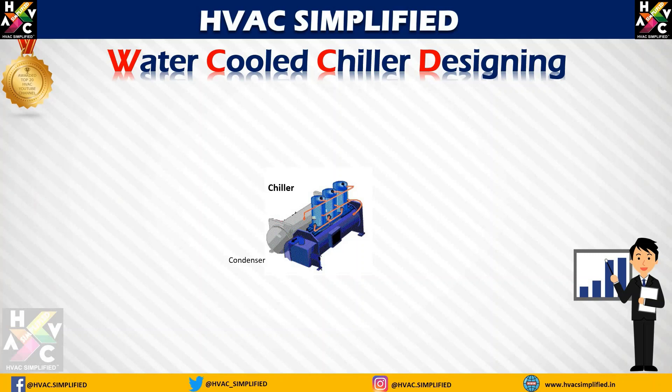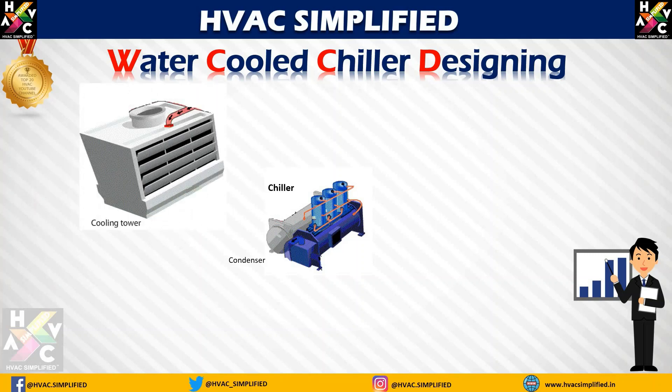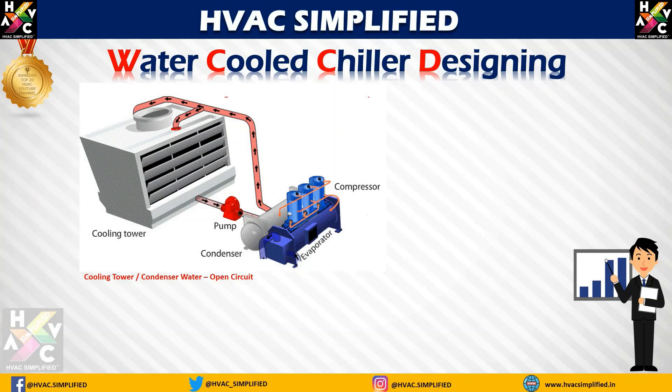Now let us understand the condenser side of a chiller. The condenser side of the water-cooled chiller is connected to a cooling tower with the same concept of a pump. This particular loop is known as the cooling tower condenser water open circuit. Unlike the evaporator side, the water here is open in the cooling tower, so this circuit is known as an open circuit system. The condenser water is supplied at 85 degrees Fahrenheit, and the condenser water return from the chiller condenser to the cooling tower will be 95 degrees Fahrenheit.